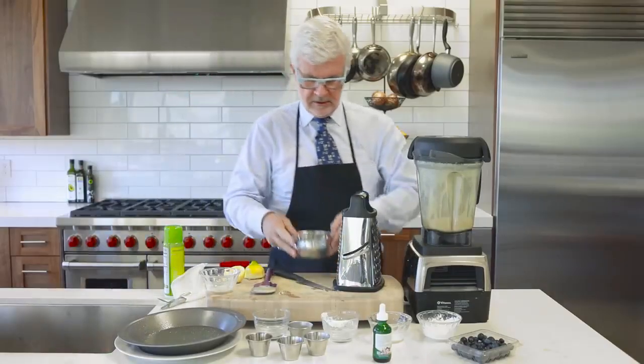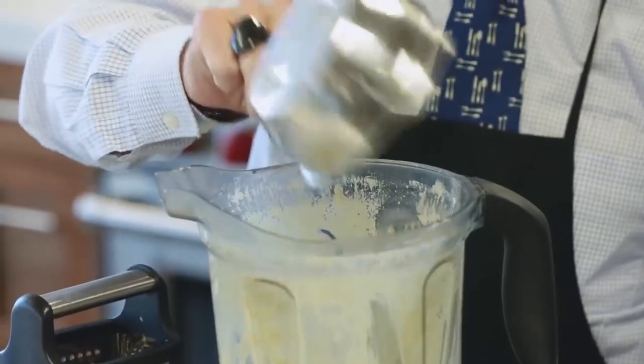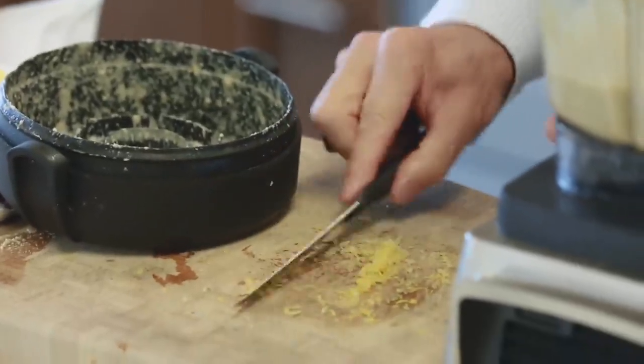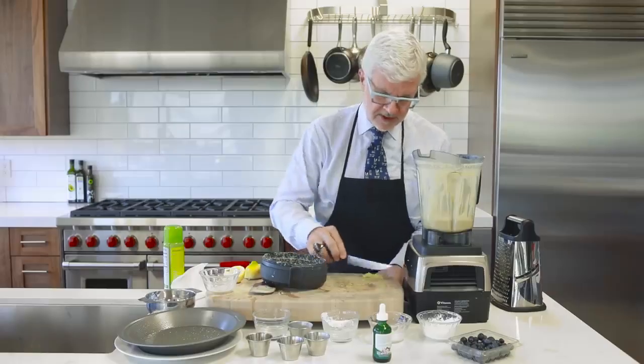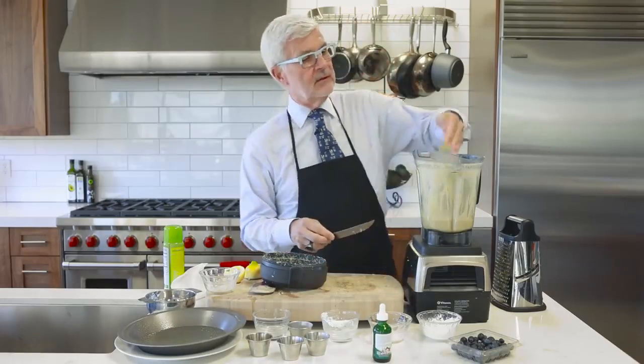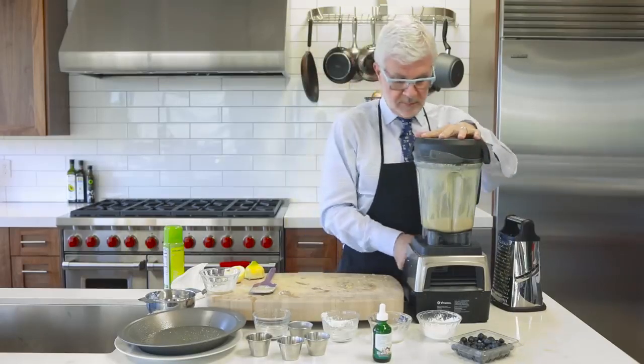We're going to throw the juice and the zest back in — and if you want to do this as part of the first step, that's fine. In goes the zest. Don't be afraid of the zest. Believe it or not, there's an amazing component in lemon peel called limonene that I've talked about before — it actually contains a really cool compound, so it's great for you every day.